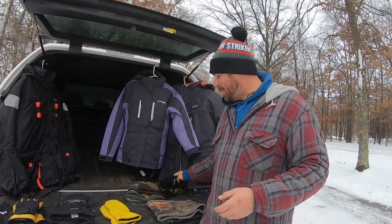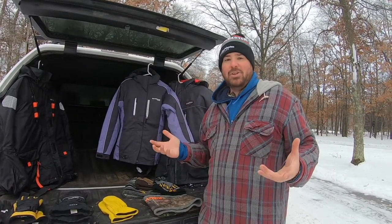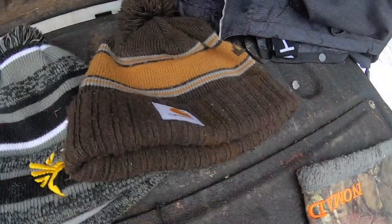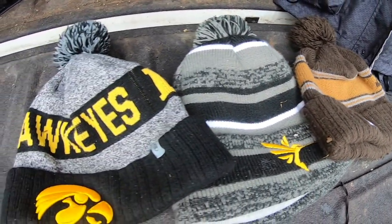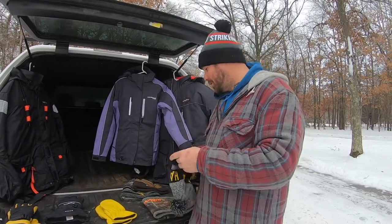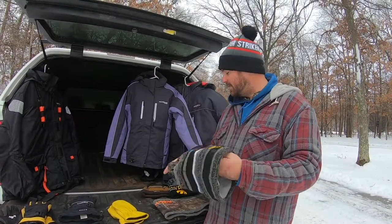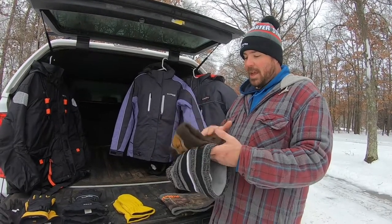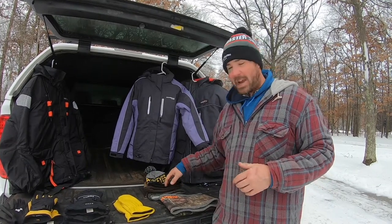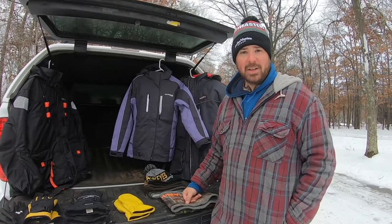When it comes to hats, I'd avoid skull caps — those short little hats that barely cover your ears. They may look cool but I'm more about function over fashion. I like longer, taller hats — especially something with my Iowa Hawkeyes logo. They make hats thicker with double layers of insulation, and the heavy knit is very warm. Keep in mind you might want to bring a couple, because if you sweat out your hat and it gets wet it'll make you cold — go grab another once you sit down in the ice house.